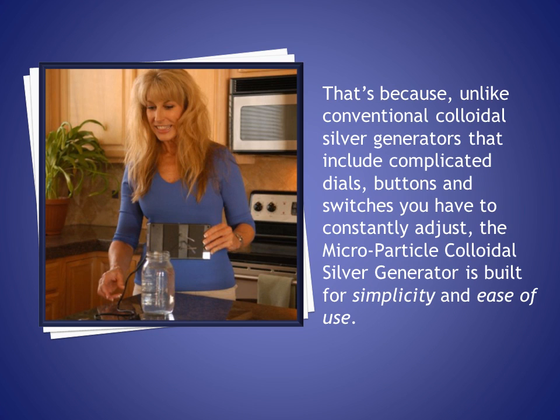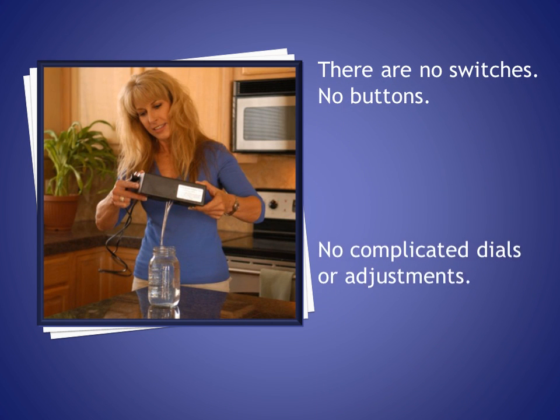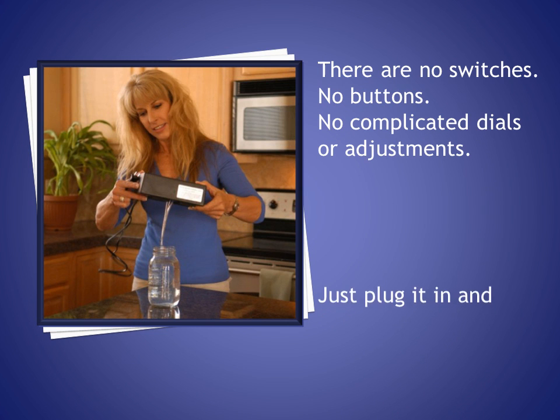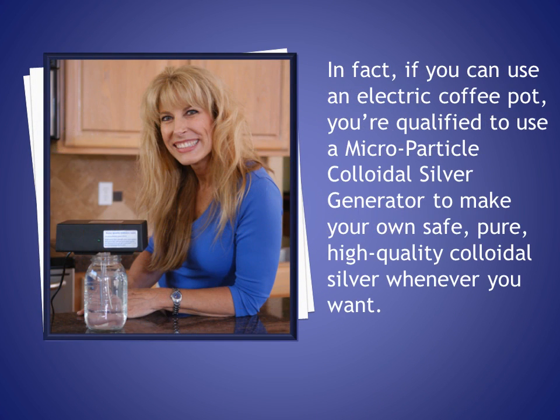Unlike conventional colloidal silver generators that include complicated dials, buttons, and switches you have to constantly adjust, the micro particle colloidal silver generator is built for simplicity and ease of use. There are no switches, no buttons, no complicated dials or adjustments — just plug it in and let it run. If you can use an electric coffee pot, you're qualified to use a micro particle colloidal silver generator to make your own safe, pure, high-quality colloidal silver whenever you want.